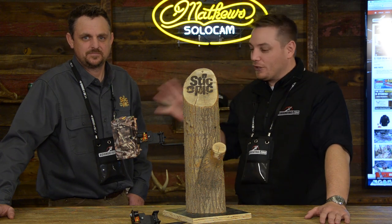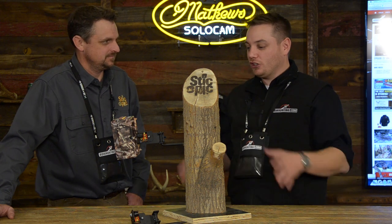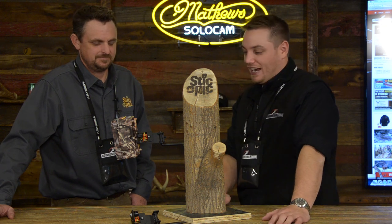Hey guys, I'm Justin Czar with bowhunting.com. I'm here with Jesse Hurley from Stick and Pick, who's going to show us the brand new product they got coming out for 2015.